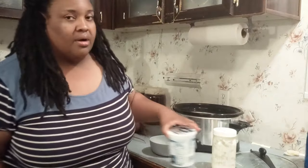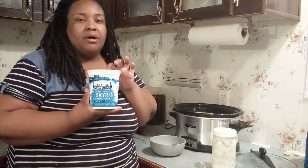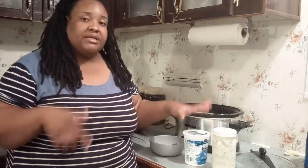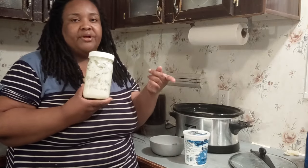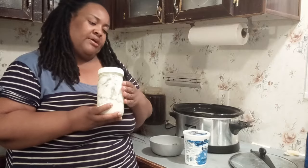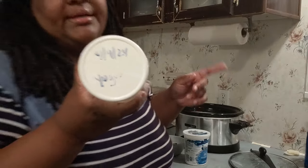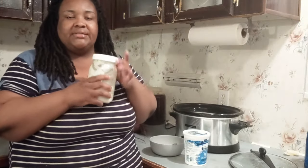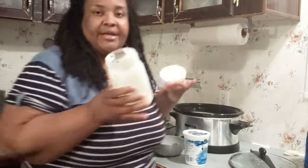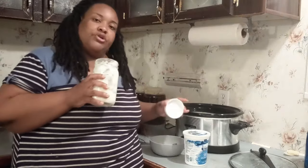We're going to be using the Icelandic skyr heirloom cultures today. Typically if I wasn't doing a demonstration, I'd just use yogurt from my previous batch. As you can see, this yogurt was made on the 4th — last Wednesday — and today is Wednesday again. Once it gets down to about a cup in the container, that's what I'd use to make a new batch of yogurt.